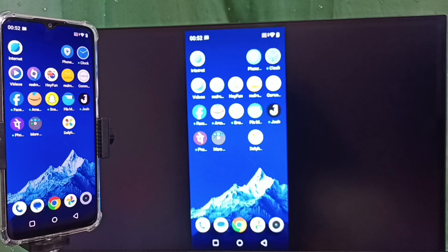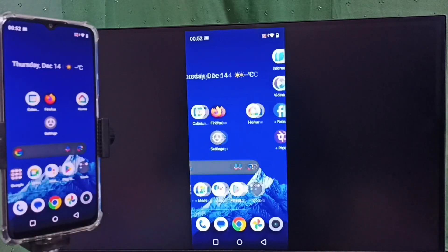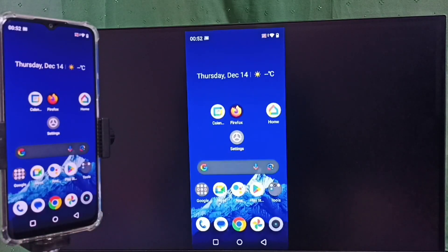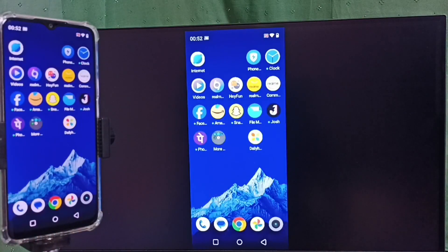Let me zoom in and focus on the TV. See — this is how we can do screen mirroring with the Google Home app.